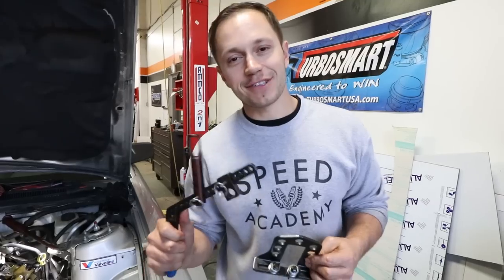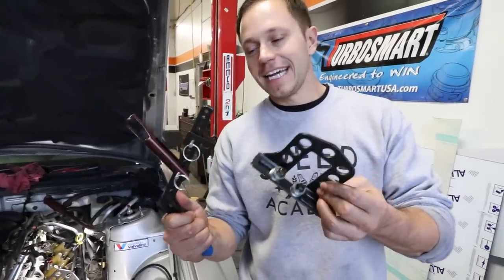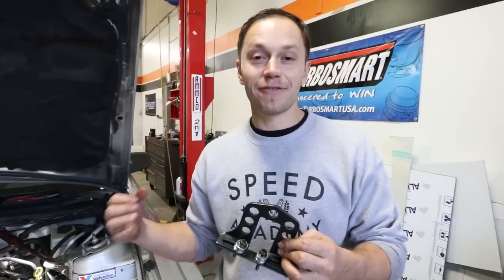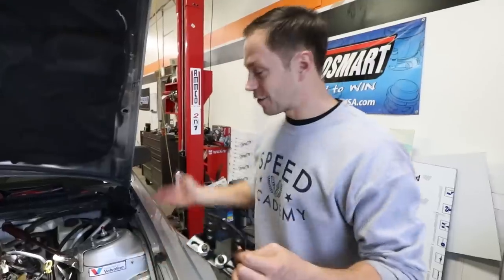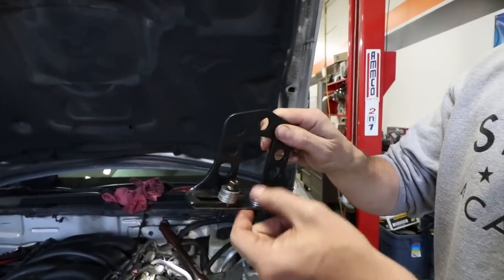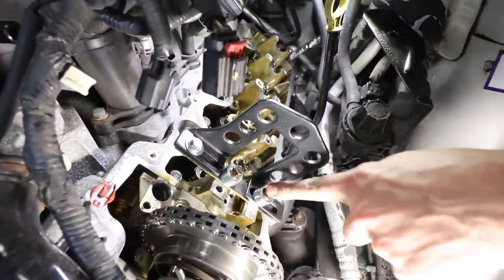If you watched our previous video where we did the valve retainers, you'll know we used this universal valve spring compressor. We managed to get it to work on the Mustang — there's actually a special valve spring compressor tool you can buy online for the Mustang but it was about $180, so we wanted to use this one. The only thing we had to do with Vin's help was make an adapter bracket — a plate — so it can bolt onto the head where the cam caps were.